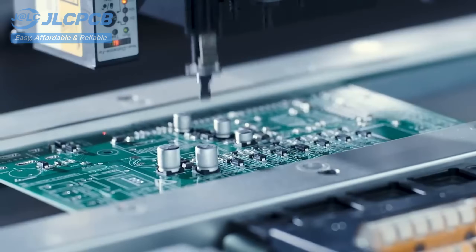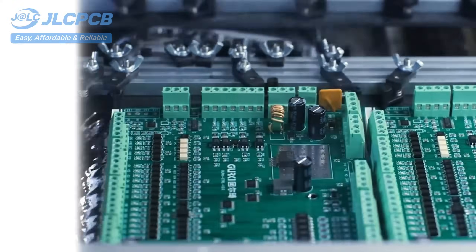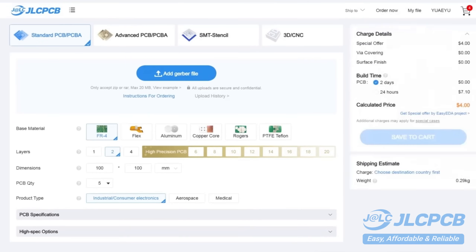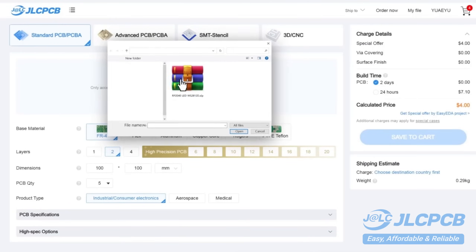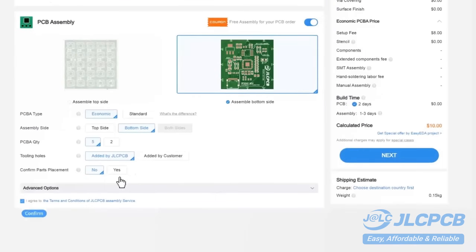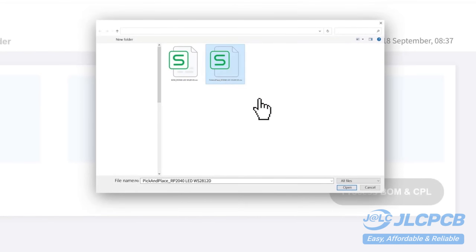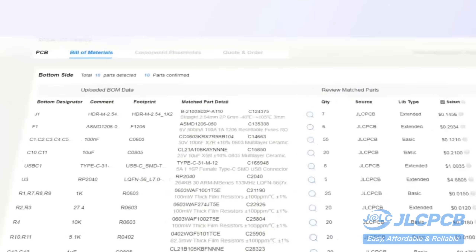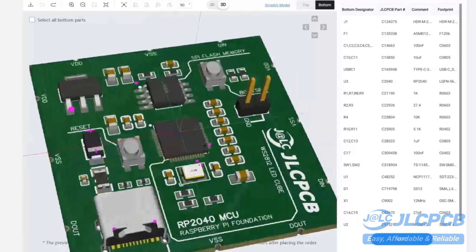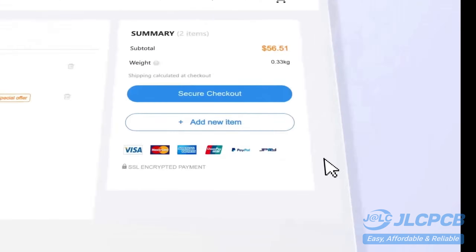It's as easy as online shopping. PCB customization, component sourcing, stencil manufacturing, and high-precision assembly all in one place. Get 1- to 8-layer PCBs for just $2, with efficient large-scale production reducing costs and bringing unbeatable prices. All-in-house production ensures quality stability and strict quality control in every process, with rapid turnaround and lightning-fast PCB production in just 24 hours.